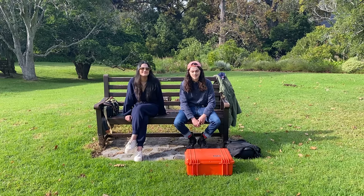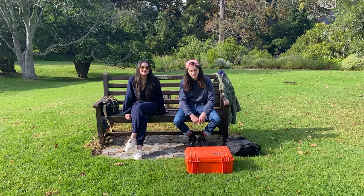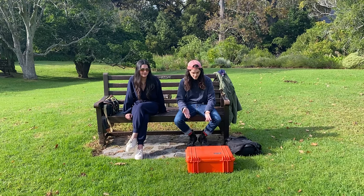Hi there, Will here. A few years ago, Serena, my girlfriend's friend, said that her mom had a Mamiya camera that I should take a look at sometime. And the time has finally come, and I'm going to show you and her how to use this thing.